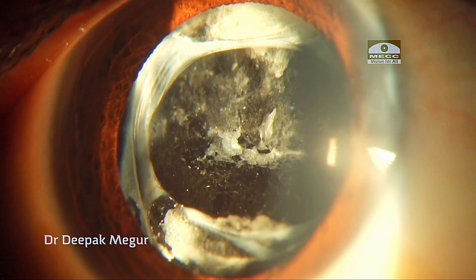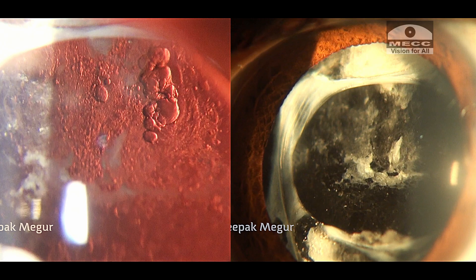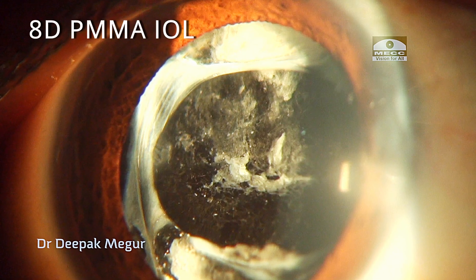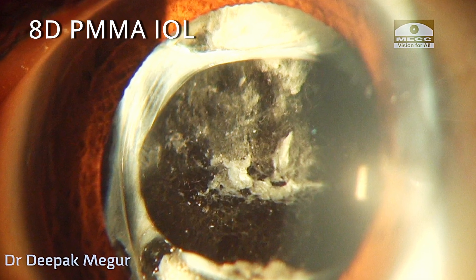Hello friends. This is an old case from my library, but it's an interesting case with lots of unexpected twists and turns, so I thought I would share it. A 24-year-old male patient presented with pseudophakia in the right eye with a thick PCO. He underwent cataract surgery for developmental cataract 14 years back, and his records indicate he had an 8-diopter IOL, which is a PMMA lens, implanted in his eye.